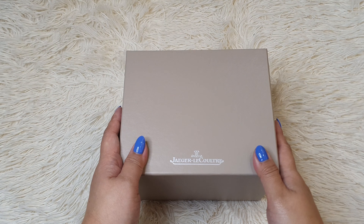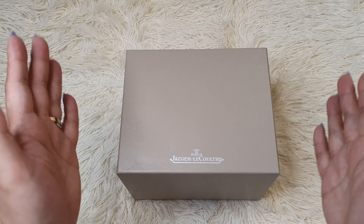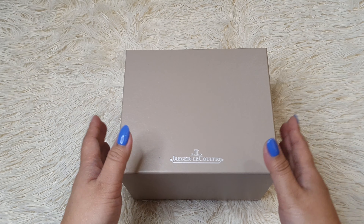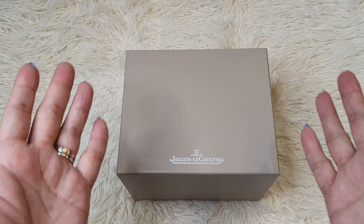Hello Luxies! Welcome to Bag Full of Lux. My name is Mitch and today I'm so excited to showcase to you guys this new JLC watch which I bought for my recent travel to Japan. So let's get started.